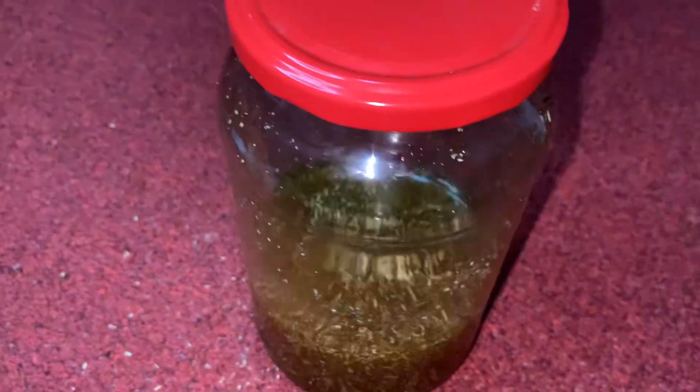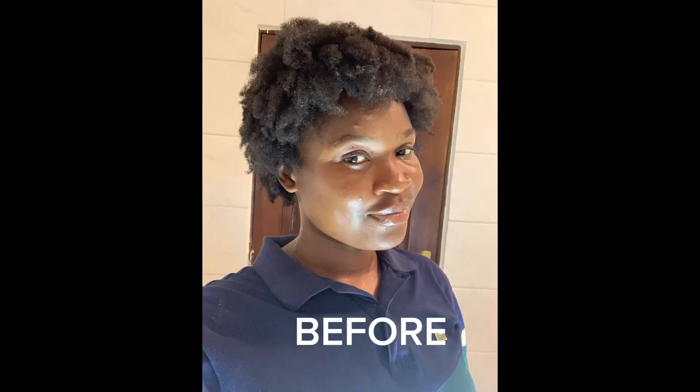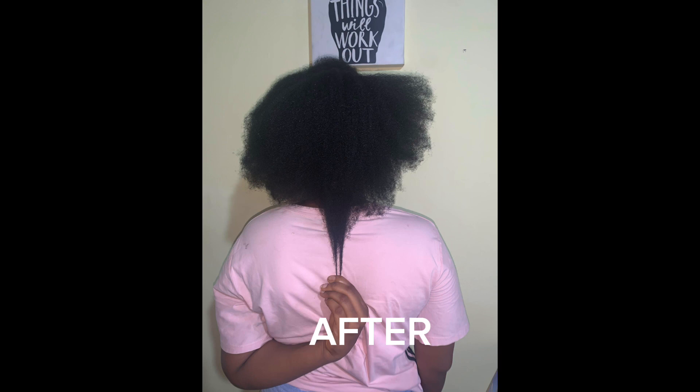Hey guys, welcome back to my YouTube channel — it's your favorite baby girl Naturally Tima. In today's video I'm going to be making a very amazing hair growth oil for stunted hair growth, dandruff, and to help promote healthier and thicker natural hair.